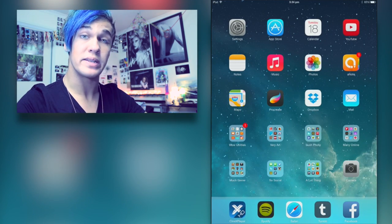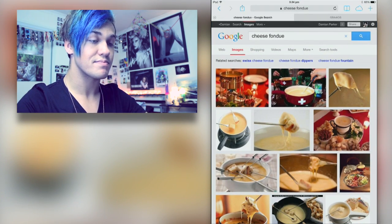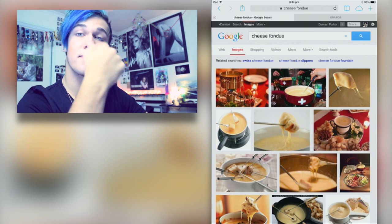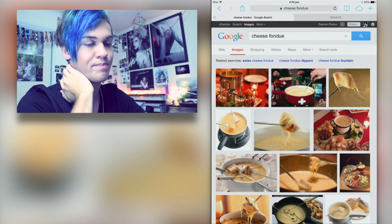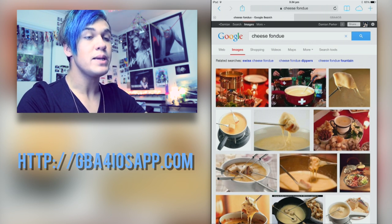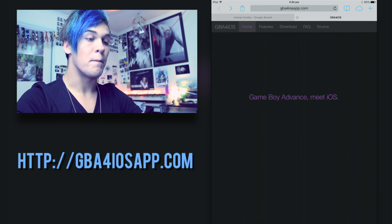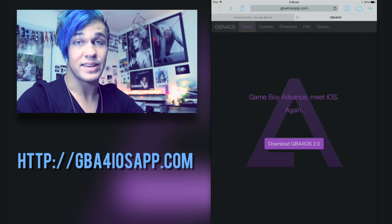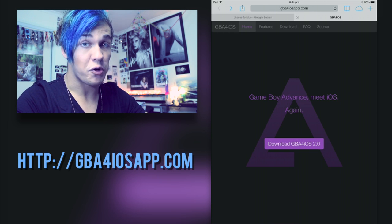Next up we are going to open Safari. My friend was using my iPad, so shut up. Once you're in Safari you're going to go to gba4iosapp.com, which is on the screen right now and will also be in the description, because why wouldn't you put it in the description if you can? So I'm going to do that for you.